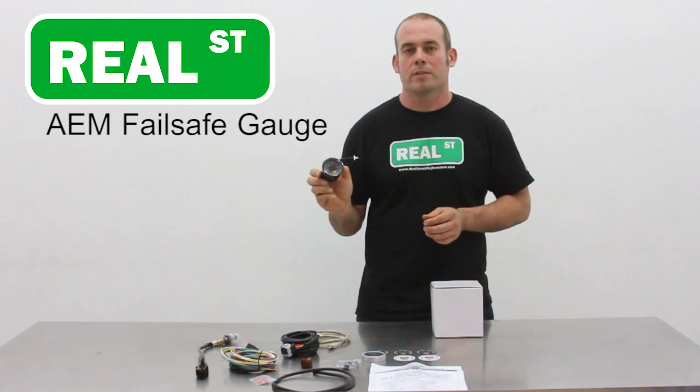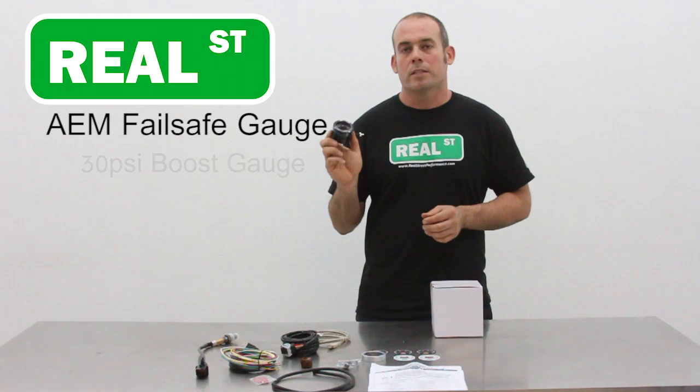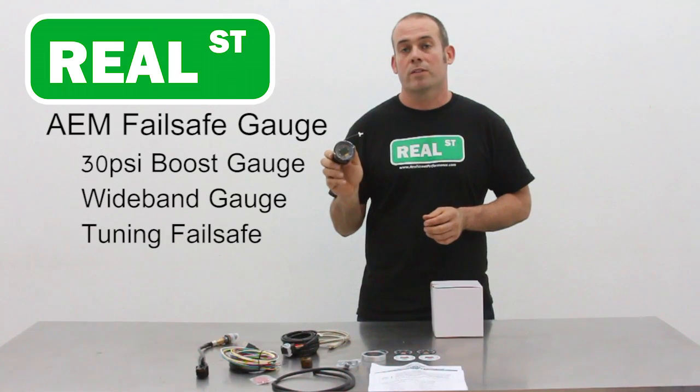Hi, I'm Jay Mark from Real Street Performance. Today we're going to look at the AEM 30-4900. It's AEM's newest offering to the aftermarket. It's a boost gauge up to 30 PSI, a wideband that will read AFR or Lambda, and it's also a failsafe that could save your engine.